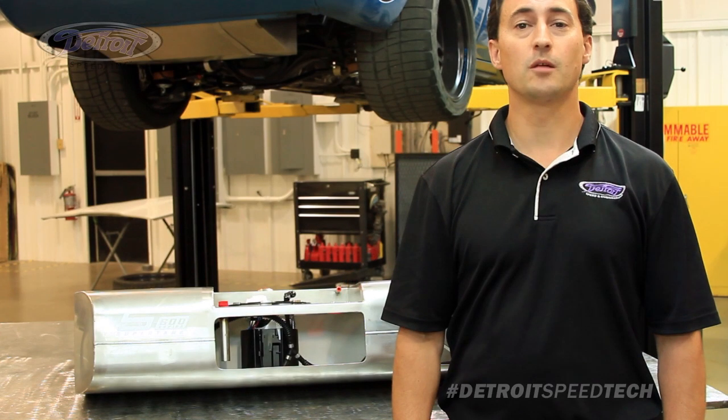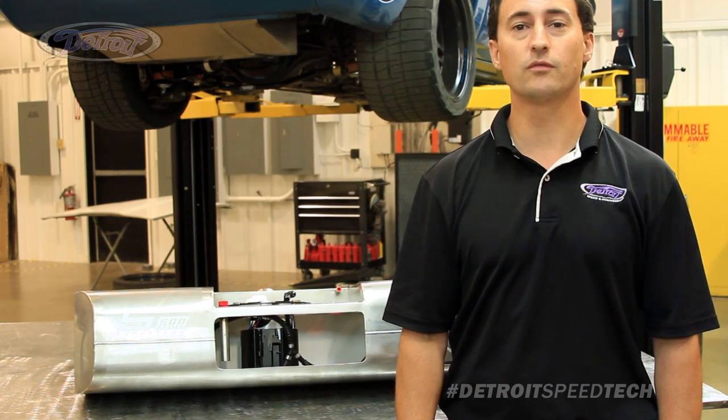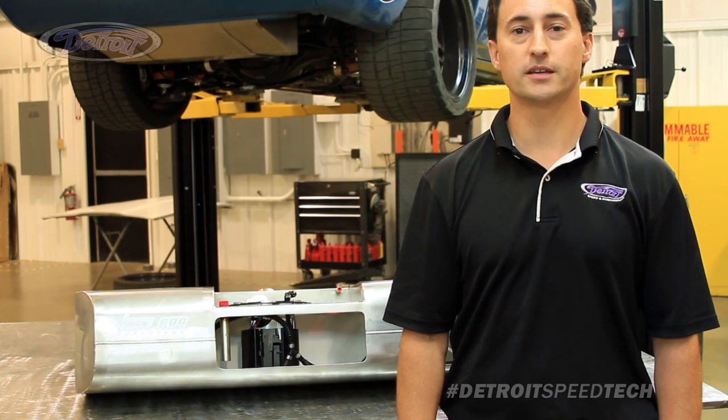Thanks for watching an installment of DSC's Tech Series. If you have any questions, feel free to call Detroit Speed at 704-662-3272 or visit us at www.detroitspeed.com.